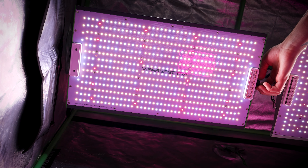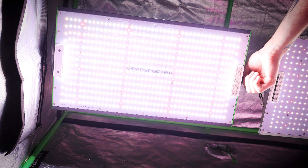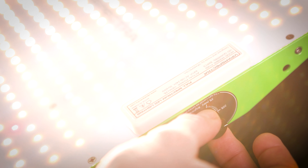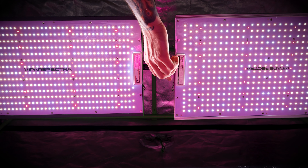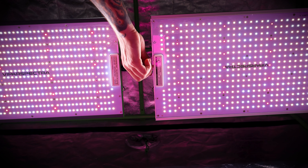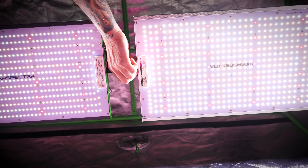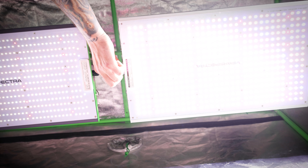Another nice feature of the Vipar lights that comes on both series is the dimmer knob. We absolutely love the dimmer knob. Some lights don't have dimmer knobs, which can be a pain because you don't always need to run your light at 100% all the time. On some of the cheaper brands, you might have to use a screwdriver to open a little port on the driver to adjust your brightness. Whereas with the Vipar, you get a really nice, smooth, high-quality dimmer knob that goes from 5% all the way up to 100%.